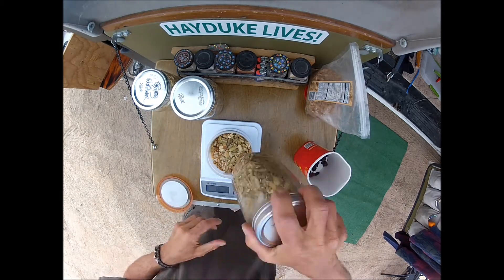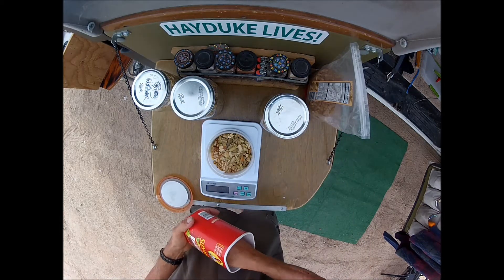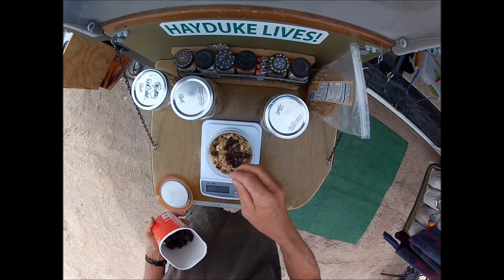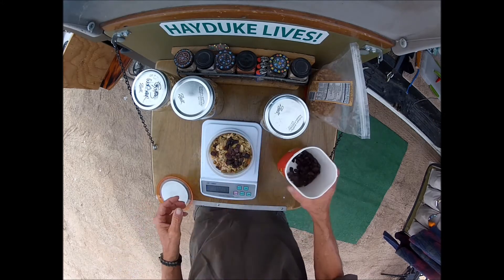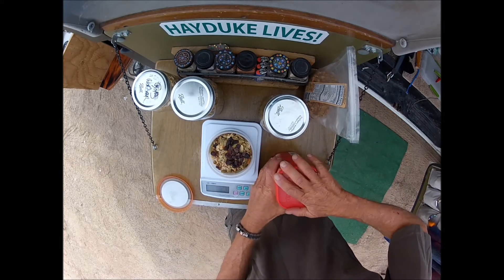And then, just to add a little sweetness, put about 15 grams or so of raisins. Too many raisins and I get flatulence — really stinky flatulence.